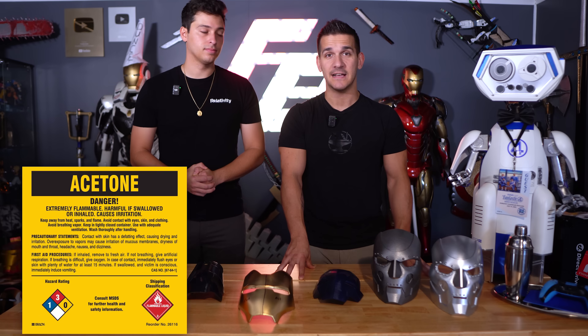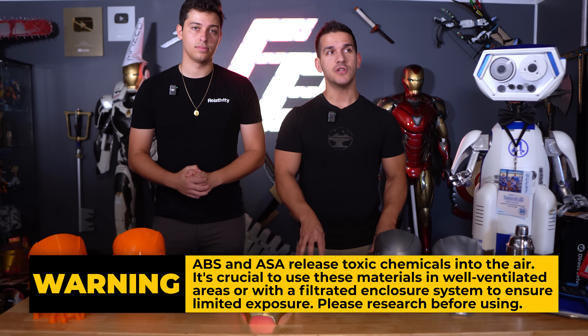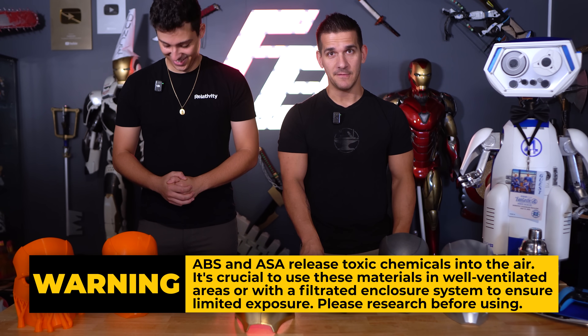That's pretty much going to wrap up this video. A couple of key things to note: we cannot emphasize the safety enough. This is toxic chemicals — acetone is very bad for you, it is very flammable. Printing with ABS and ASA, please do your research. Don't just brush it away. Please be safe.